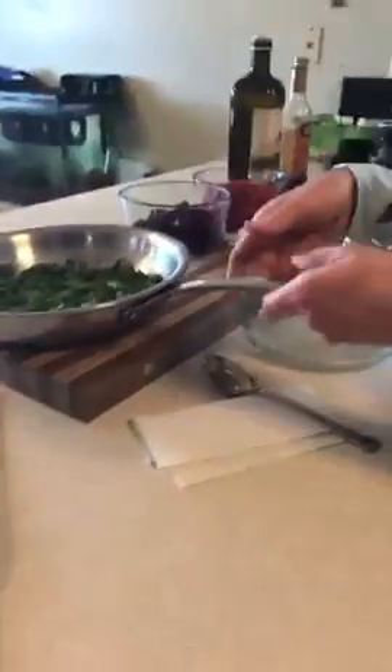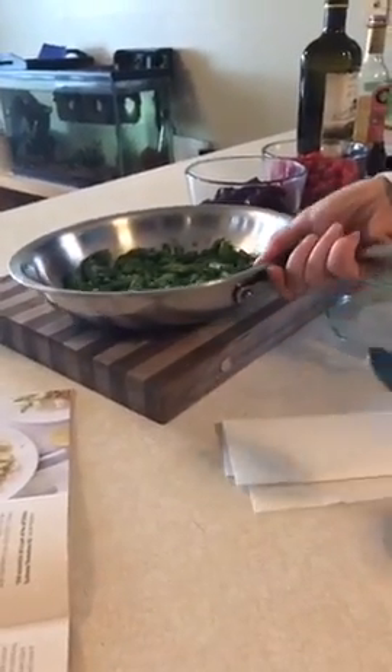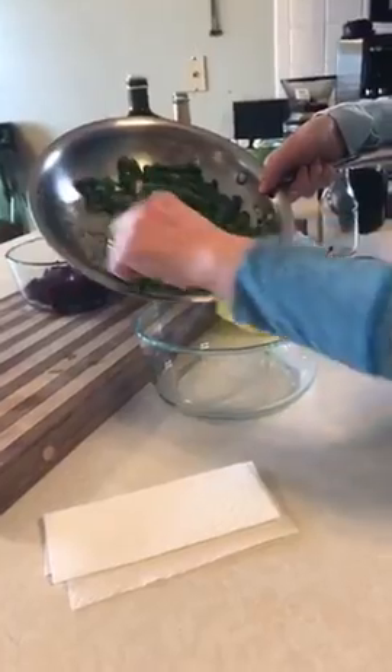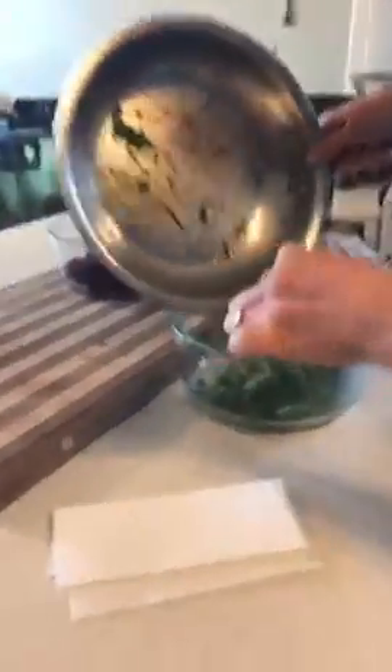I didn't have microgreens, so I used what I had on hand — some asparagus, which are really nutritious. I just steamed them up; they were frozen. I'm going to throw them in my big bowl — that was just a full bag of frozen asparagus.